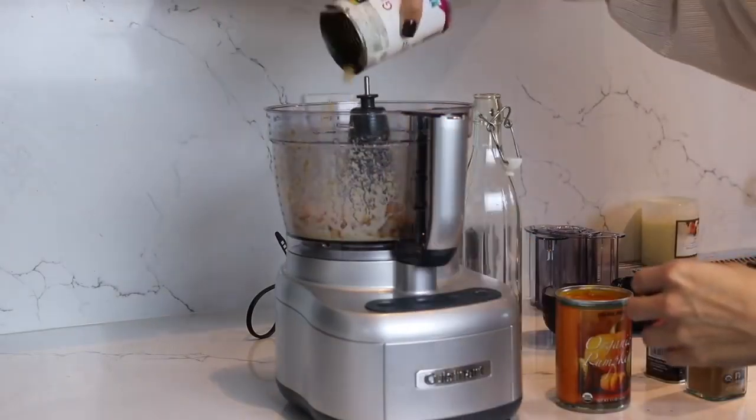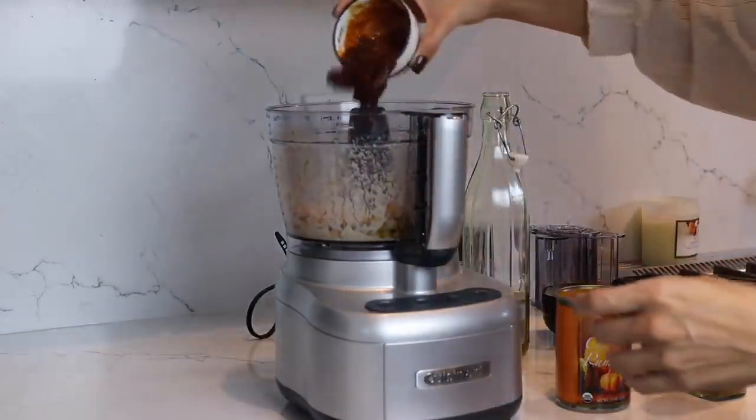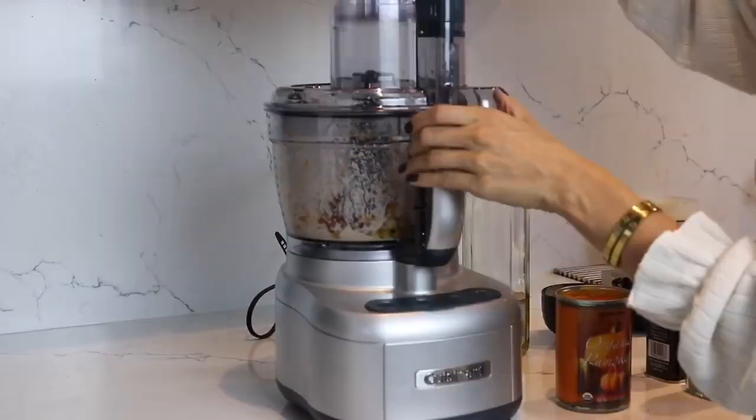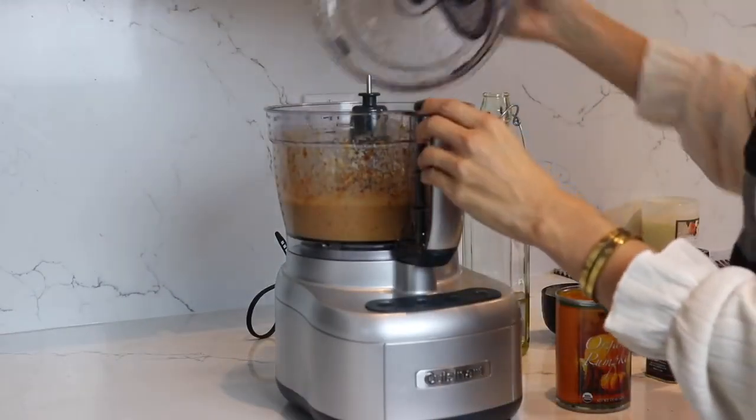Once you have that ready, you can add a little bit of salt and your chickpeas, olive oil, and your chipotle peppers. I'm putting a lot more in here than I have on the recipe below because I love it spicy, but definitely follow the recipe if you're not that much into spice.